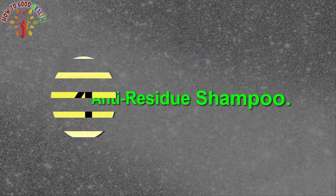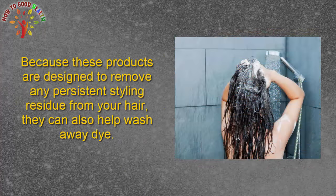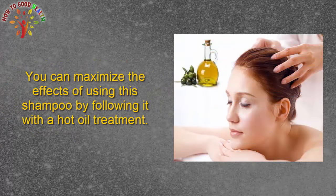Fourth, anti-residue shampoo. Wash your hair with an anti-residue shampoo, because these products are designed to remove any persistent styling residue from your hair. You can maximize the effects of using this shampoo by following it with a hot oil treatment.